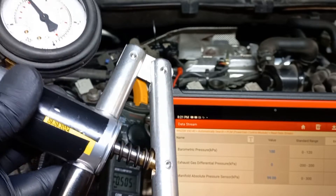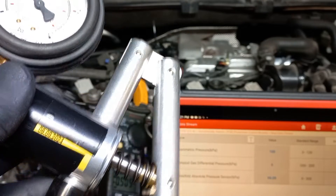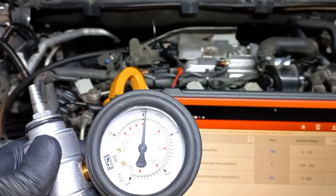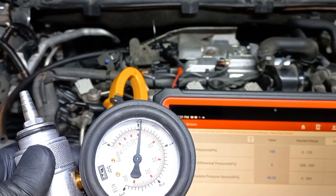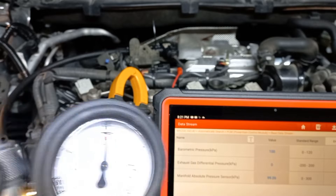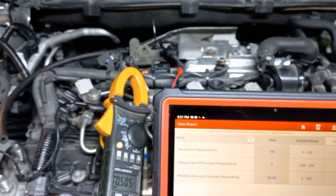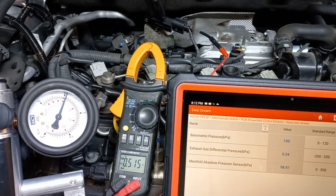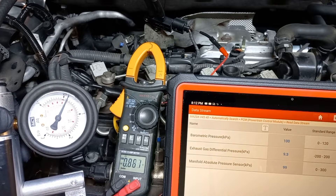The next step is to check the more comprehensive operation range of the sensor. We do that by applying pressure in increments of 10 kilopascals. The difference between the live data value and the pressure applied cannot exceed plus or minus 3.5 kilopascals. We check that until we reach 100 kilopascals.